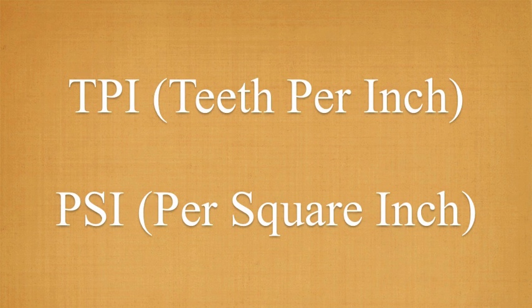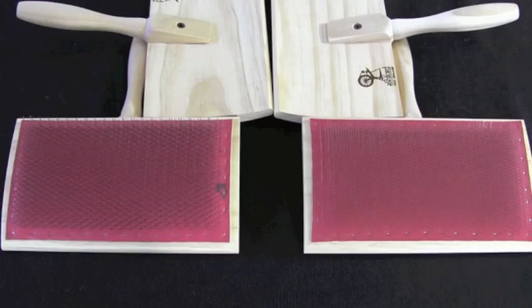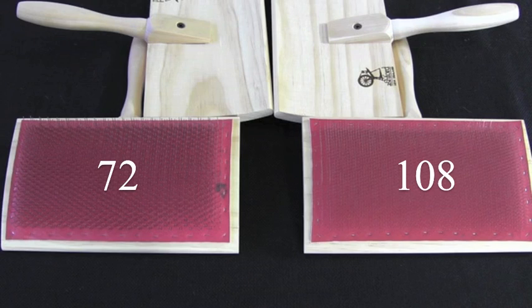You will hear the teeth density expressed as either TPI or PSI. The higher the number, the more closely the teeth are packed.